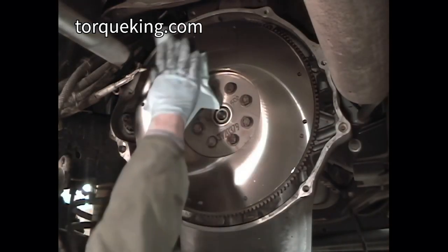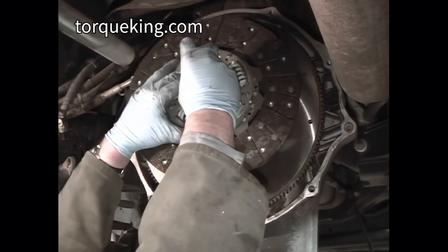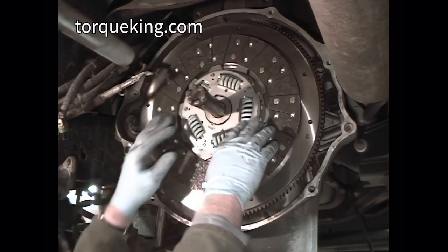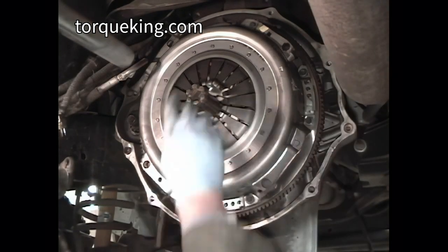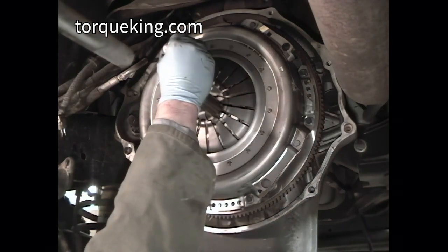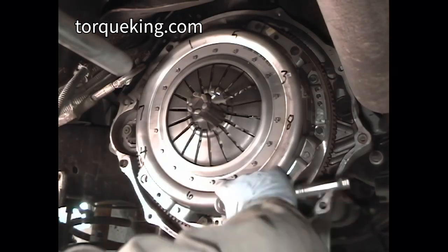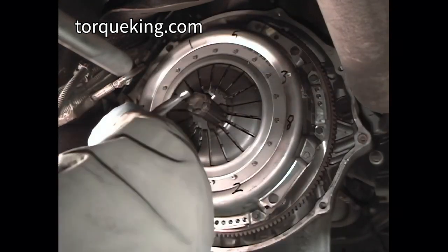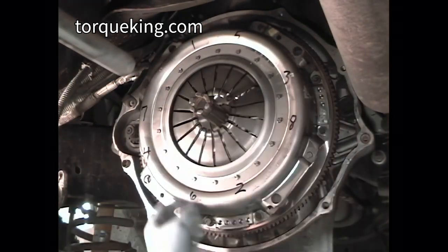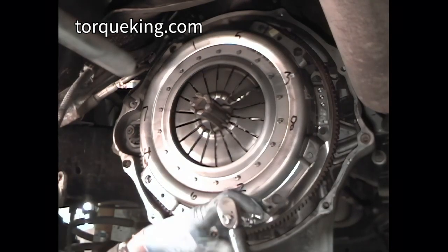Clean the flywheel surface with brake cleaner. Most clutches are marked as to the flywheel side. Insert the alignment tool into the clutch hub and install the clutch disc onto the flywheel. Place the clutch cover on the flywheel and install bolts finger tight. Verify that the alignment tool is not bound up. Mark the location of the clutch cover bolts and alternately and evenly tighten them one quarter turn at a time in a criss-cross fashion. Occasionally check that the alignment tool remains free in the clutch hub. Complete installation by torquing the clutch cover bolts to 17 foot-pounds.